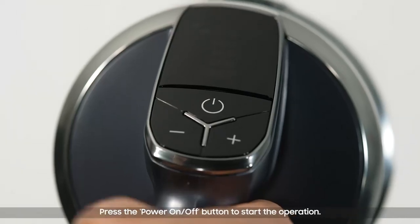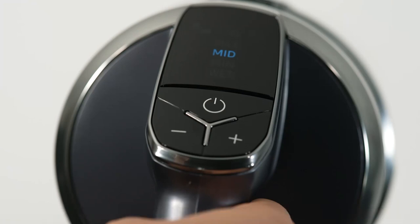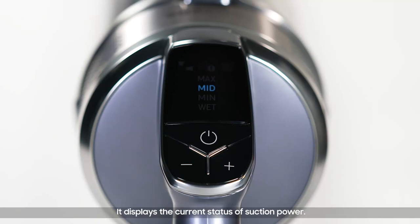Power on and off: press the power on and off button to start the operation. The default operation is in mid mode. Note: when the wet brush is assembled, the operation starts in wet mode.